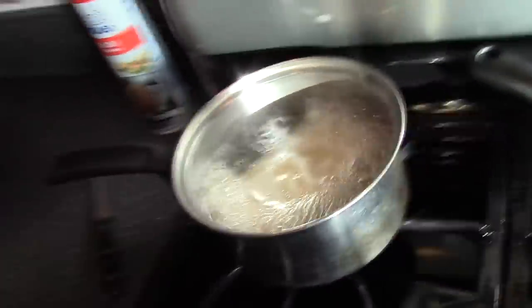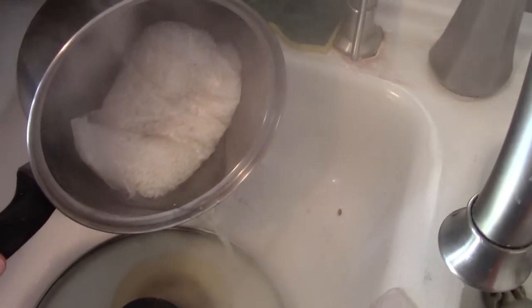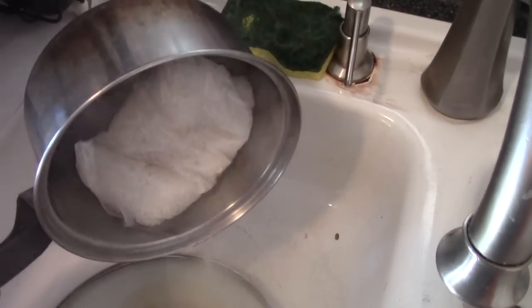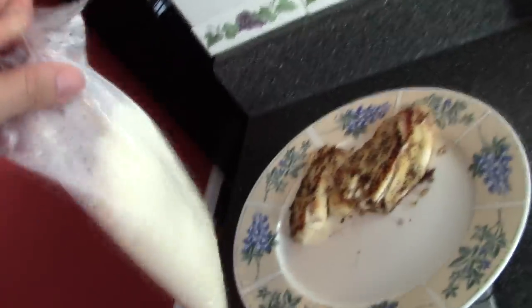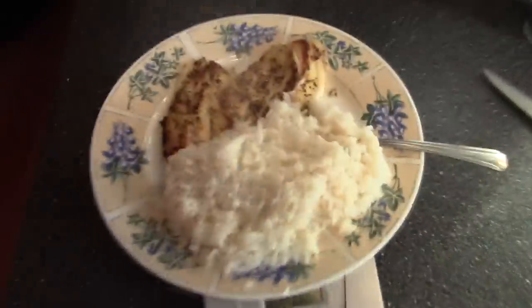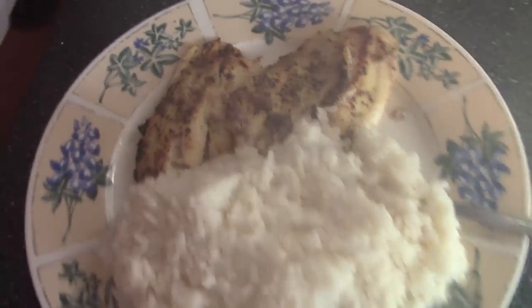Looks like the rice is done, so go ahead and turn the heat off. You want to drain the water — careful because it's hot. Drain the water out of that little baggie too. Once it's drained, you've got a little baggie full of rice — just bust it open, pour it on your plate, and you're good to go. White rice and some fish, nice and steaming.